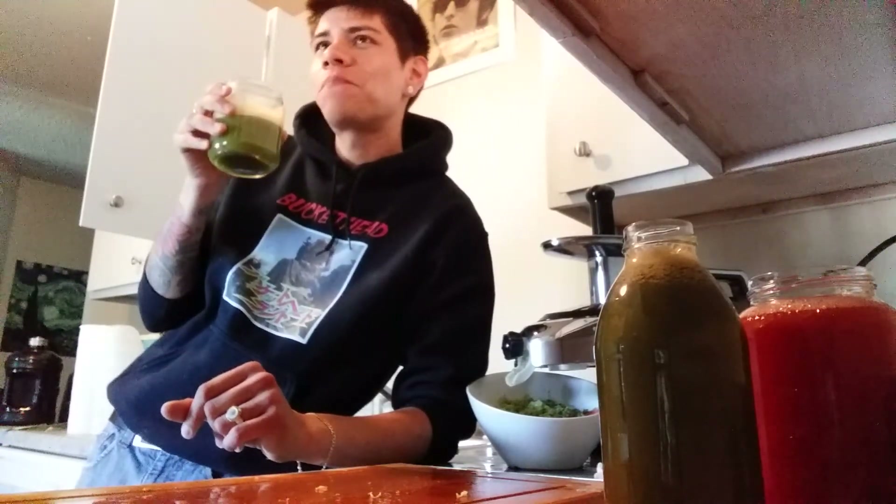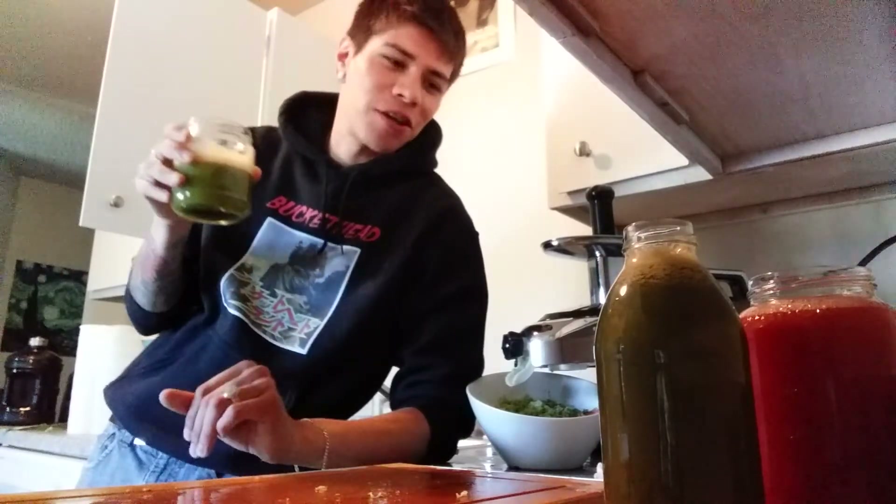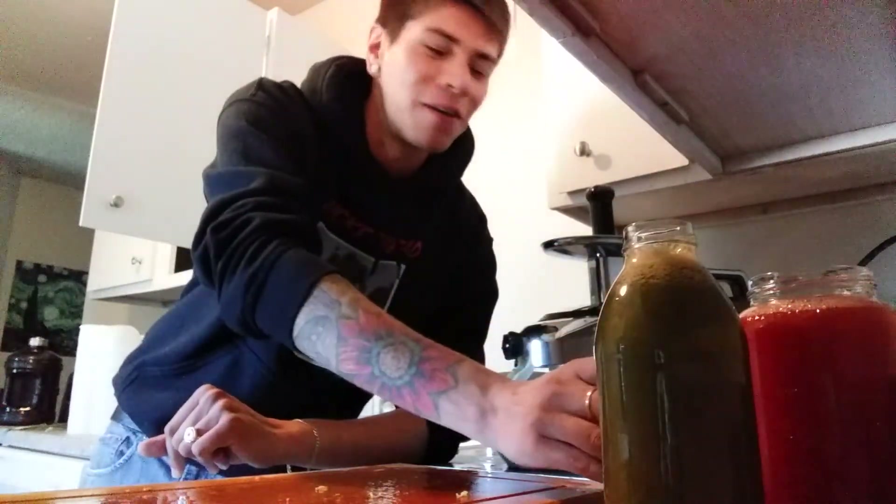Another video I wanted to do — it was going to be kind of funny — I wanted to juice a potato and see what that would be like, just for fun. It probably tastes gross but thank you for watching and I'm going to be making more videos like this. Take care.